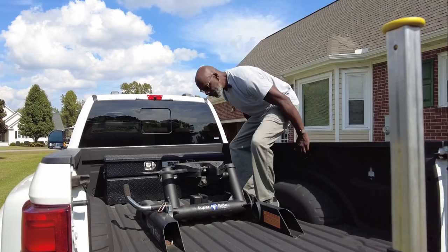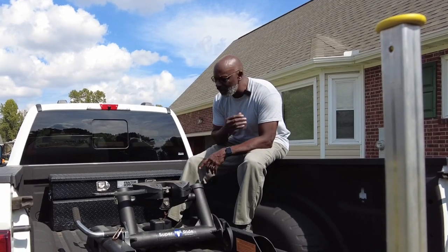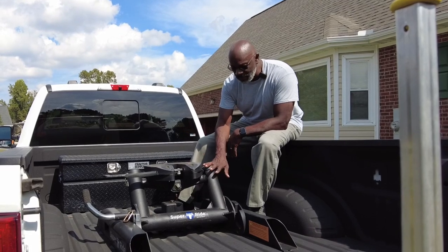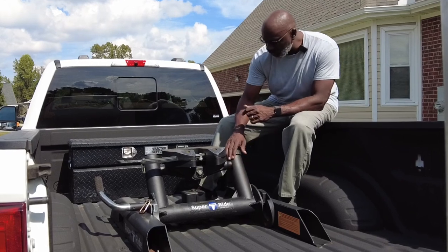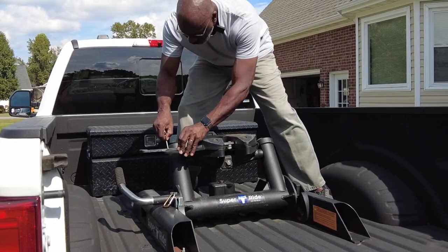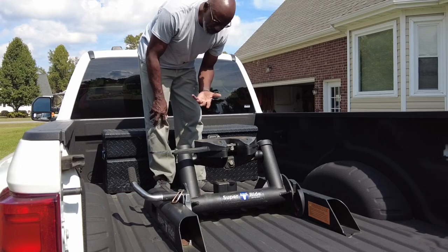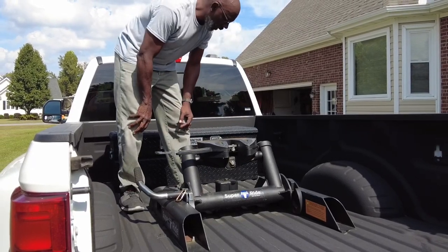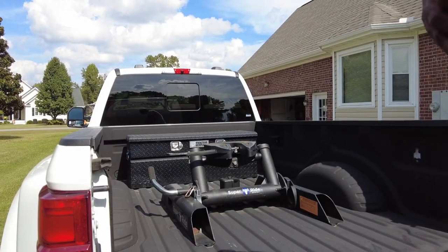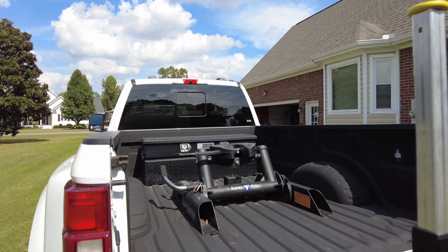One thing I never skip is checking the hitch. It keeps the camper attached to the truck, so I want to make sure it's torqued right, nothing's loose, there are no cracks, and the mechanism works. I check this religiously. Even if there's a failure you can't prevent, at least it won't be because you rushed in without checking. With a bumper hitch, every time you hook up you can visually inspect it to make sure it's good.